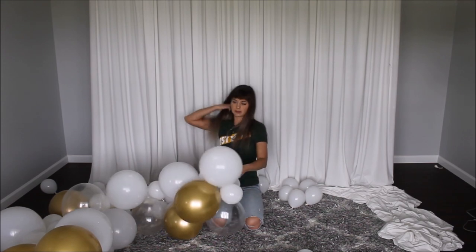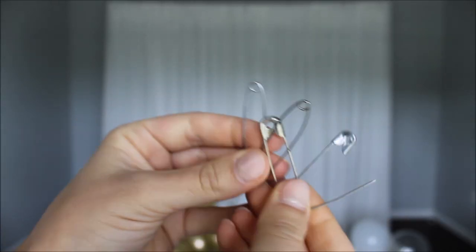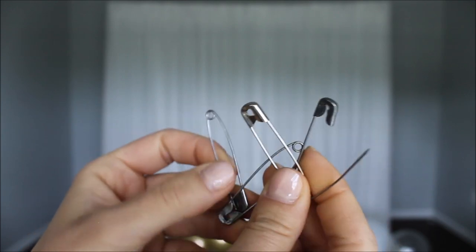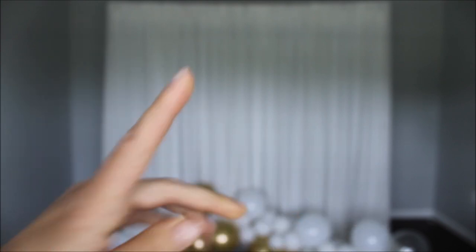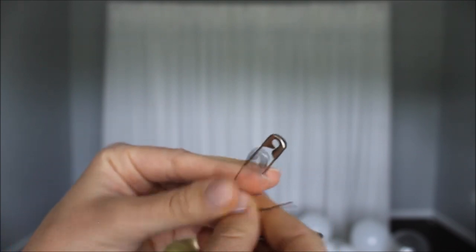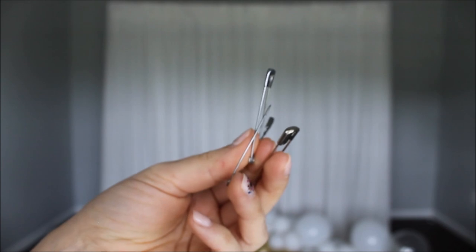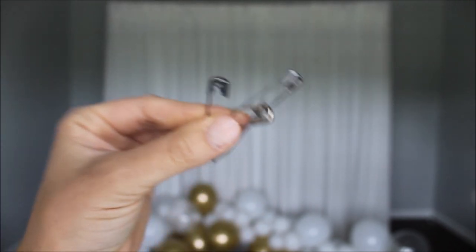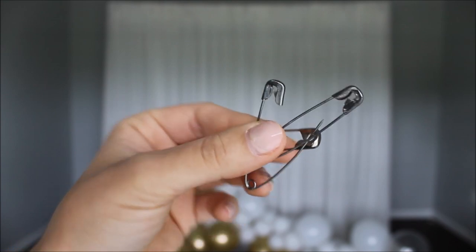And voilà — this is your balloon garland! To attach it, I'm using really big safety pins. You can also use command hooks if you don't have a backdrop and fabric. I did use command hooks in my last video and they work great — I'll insert that video in the description below. I also showed how to attach a balloon garland with safety pins and fishing line to a doorway.